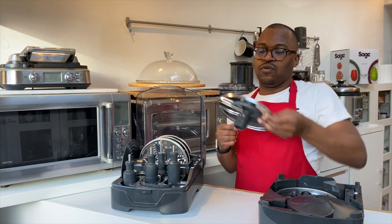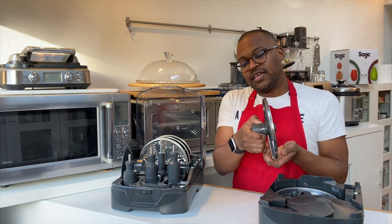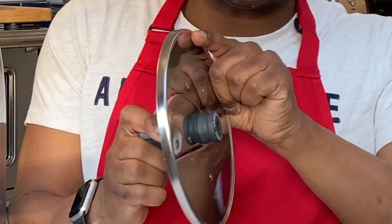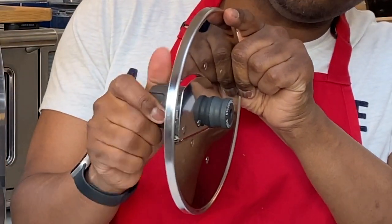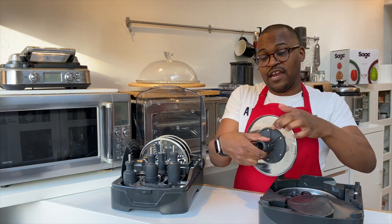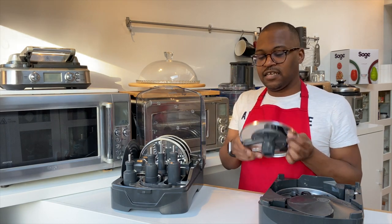Your slicing disc is clever because it has different numbers and you can decide how thick you would like the slices. Depending on the numbers on the base, you don't have to buy multiple discs for different thicknesses.